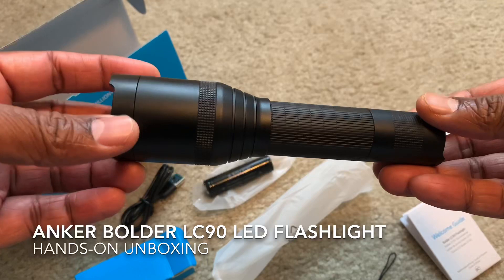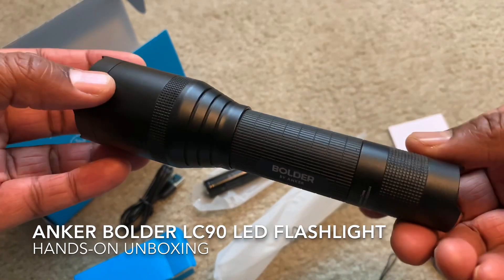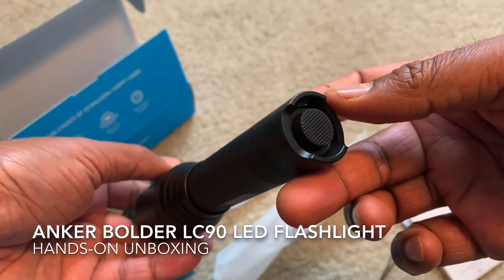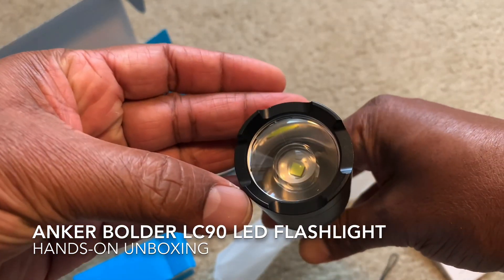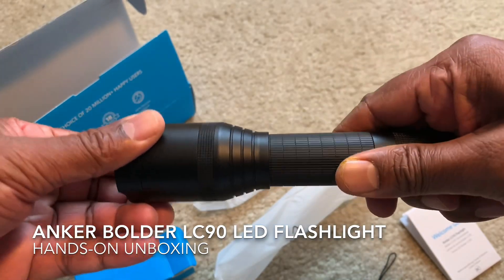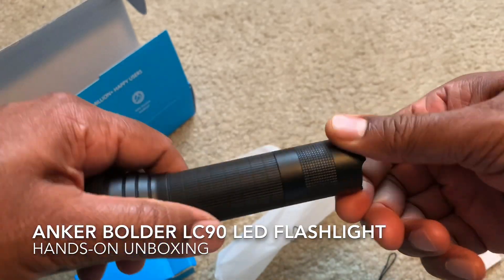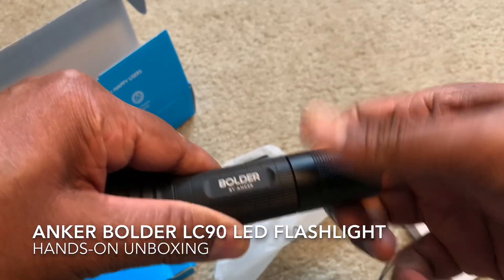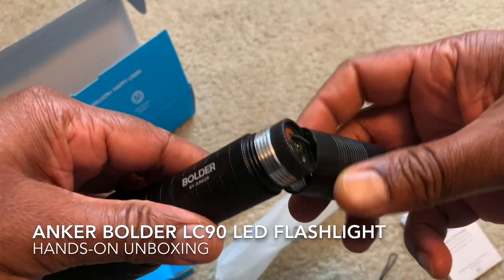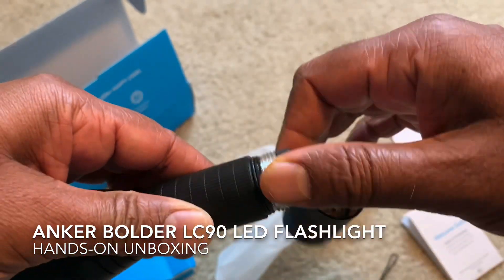And this is the flashlight — the Bolder LC90 LED flashlight. You can zoom by adjusting the head. This is where you charge it via the mini USB port.